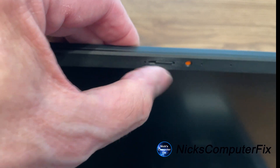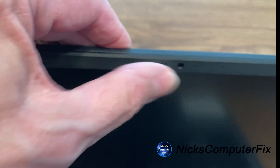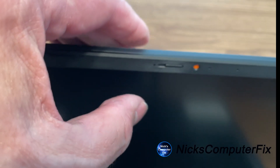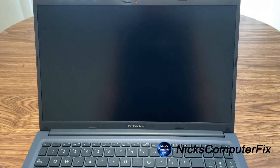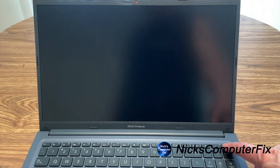I've noticed that the privacy button is a little tough to move — you really have to work at it and it could be a lot easier. But at any rate, we do have a privacy camera button there.